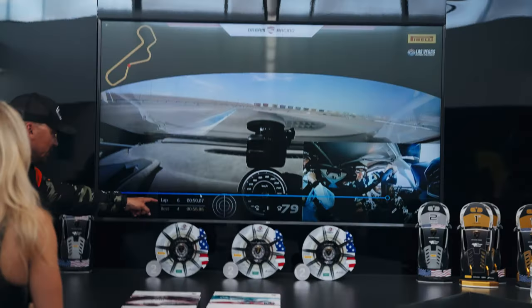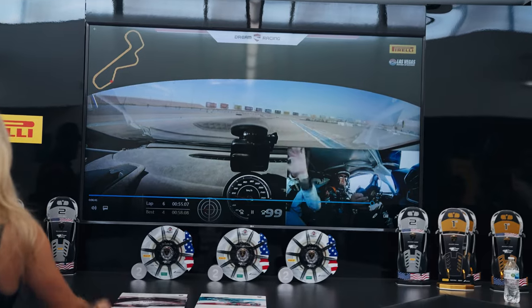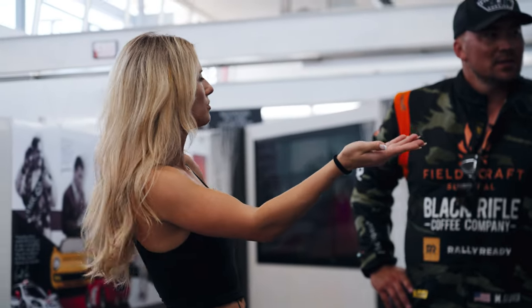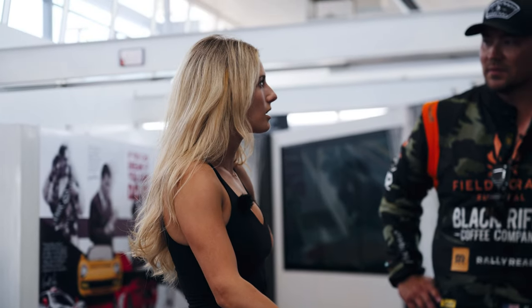My best was 58.08. You did better every lap — every single lap you got quicker, and that's improvement. This is your first time out here and you only got to do five laps. To get under a minute on your first time is actually really good. I think it's really cool that we both got to show each other a bit about each of our worlds — two people who love to do very exhilarating things.